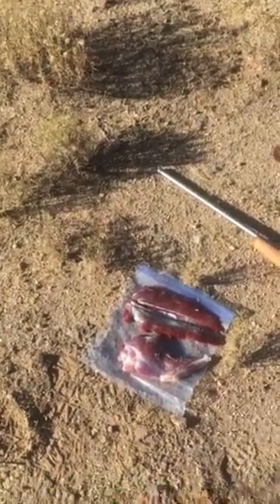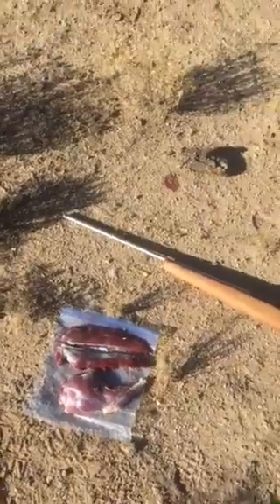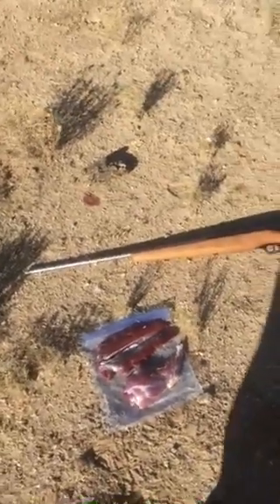Either Hank Shaw's Sardinian hare stew, or we'll grind up the meat and mix it with pork and have some good ground meat. Well, that'll do it from the desert here in Tucson.